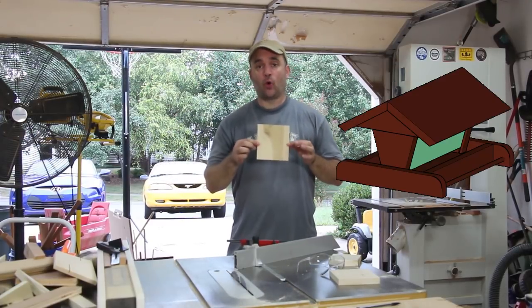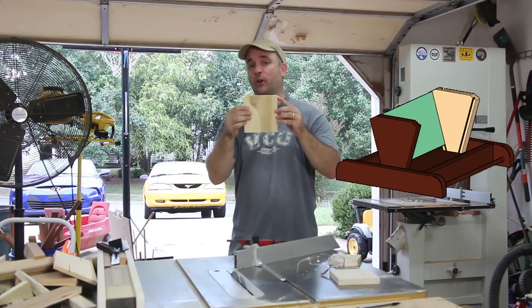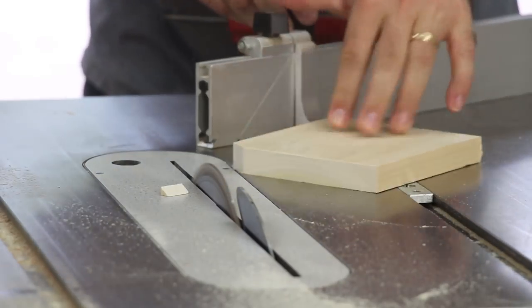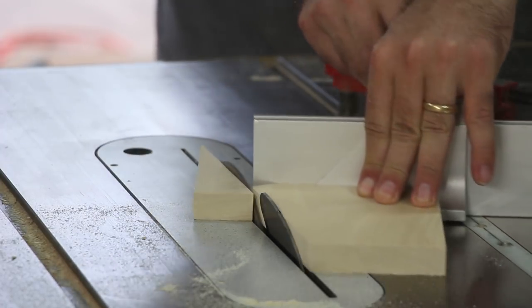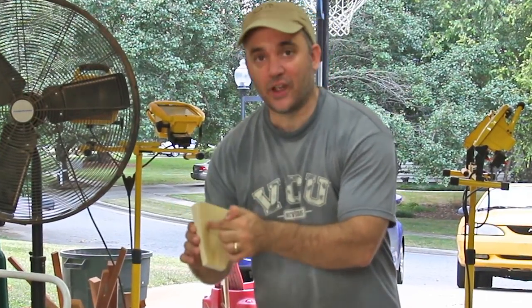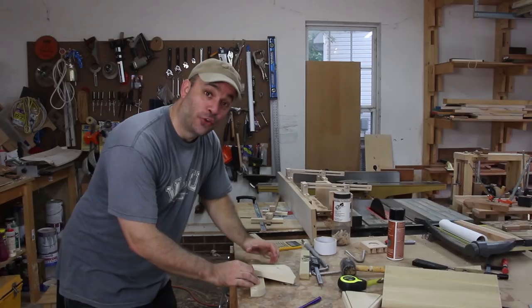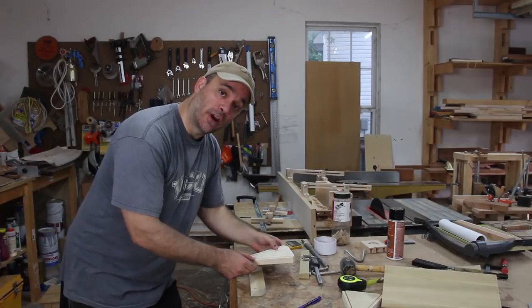Next I'm going to work on the uprights which are going to hold the plexiglass. The first thing I need to do is nip off each corner of the top of each upright so that it will fit into the roof nicely. Now that I've made both uprights angled, I just need to make a kerf on each side to receive the plexiglass. The uprights will get attached to the front and back rails with a little bit of exterior grade glue and some nails.